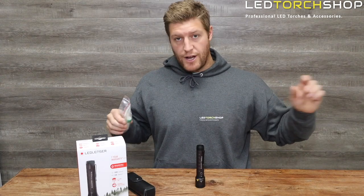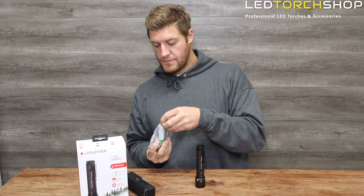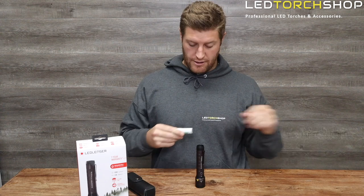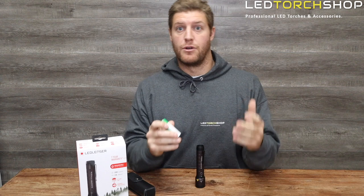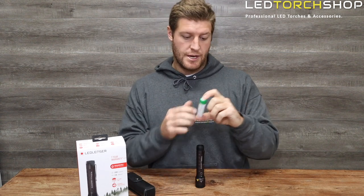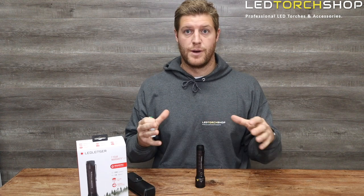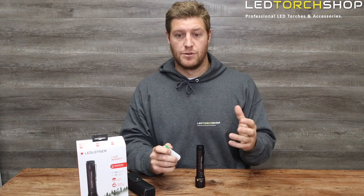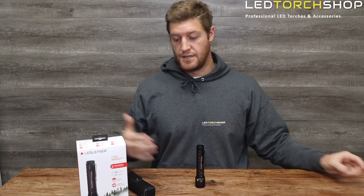It runs off a 21700 lithium battery at 4800 milliamp-hours, which is the newer battery technology a lot of torch companies are adopting. It's a bit bigger than the older 18650s but is packed full of power — you get a lot more capacity in a slightly bigger size. It doesn't increase the overall torch size too much, which is really nice for a midsize tactical light.